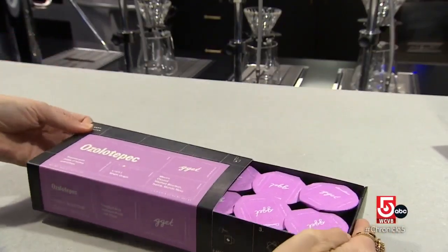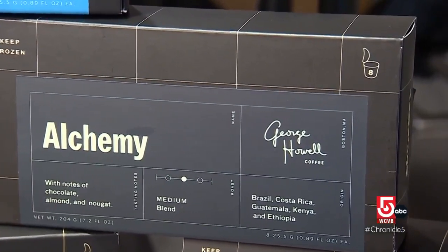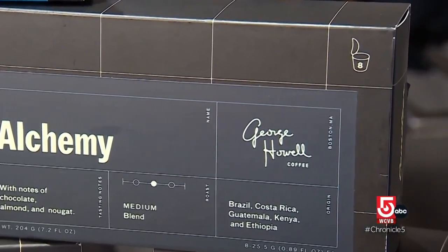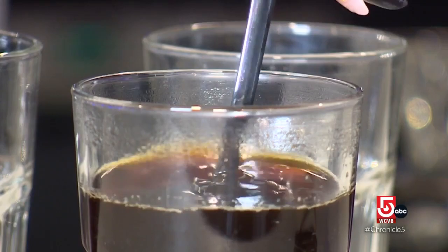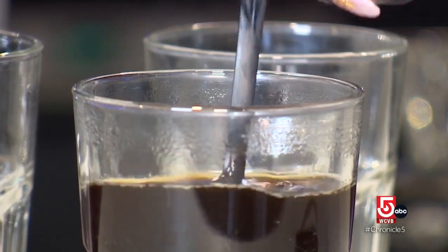Roberts took his frozen capsules to a trade show where George Howell was speaking — "the godfather of specialty coffee." He showed Howell his early prototypes, and Howell practically spit them out. But Howell offered advice and gave Roberts time to perfect his idea with better coffee.